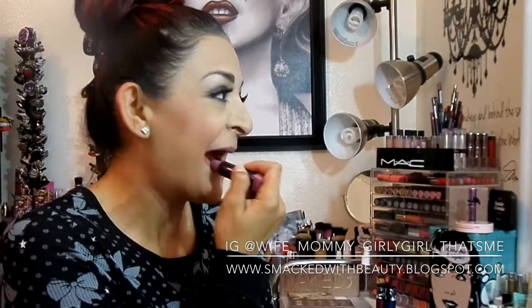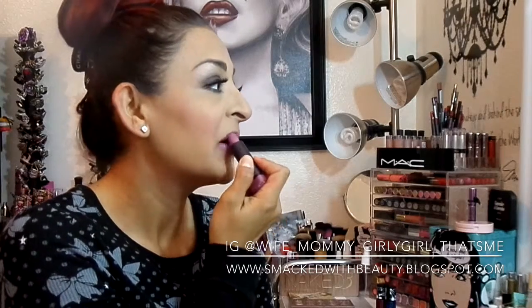On my lips I have this shade called Delicious by the new Cover Girl. It's like a pinky lavender — it's really, really pretty.